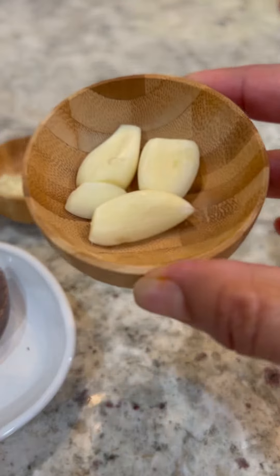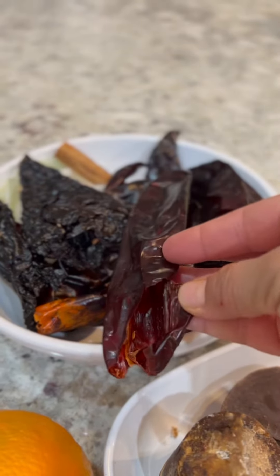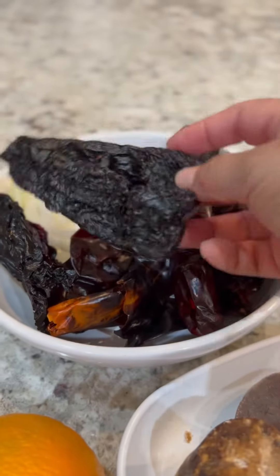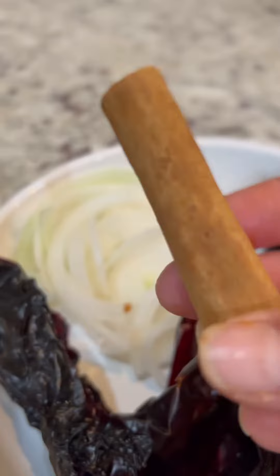Four whole garlic cloves, two garlic cloves finely minced, and for peppers we're going to use eight chile guajillo seeded and deveined, two chile anchos, a fourth of an onion roughly chopped, and one cinnamon stick.